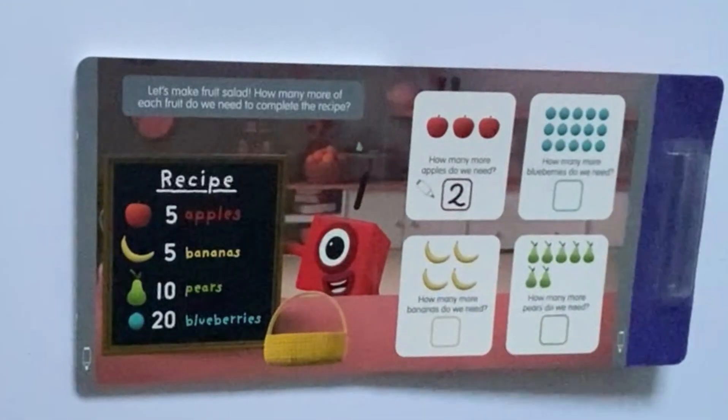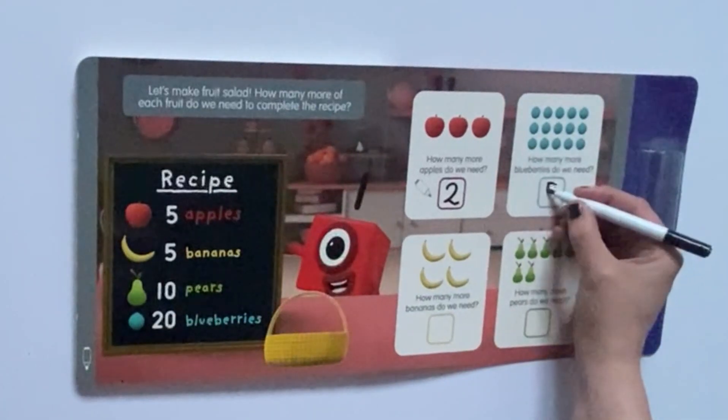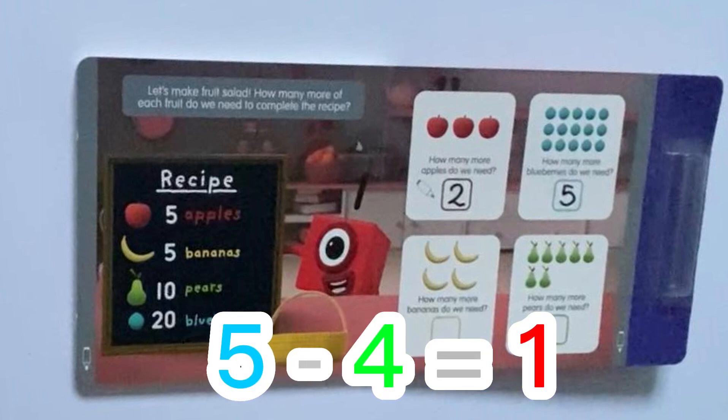Next, it's asking how many more blueberries do we need. If we count them up we have 15 — or you can see that it is 3 rows of 5, so that would be 15. Number 1 is telling us we need 20 blueberries in total, so 20 take away 15 equals 5. Next, it asks how many more bananas do we need — we need 5 and already have 4, so 5 take away 4 equals 1.